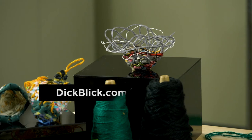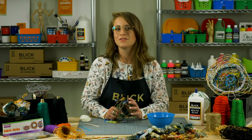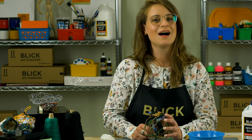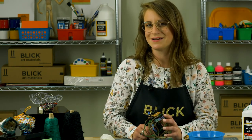If you want to get your wacky weaving on, visit DickBlick.com for the full lesson plan PDF and materials list. While you're there, check out our hundreds of other free lesson plans and project ideas for art education.